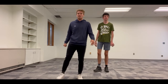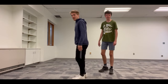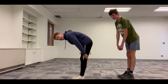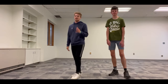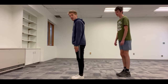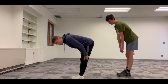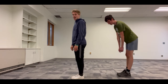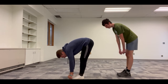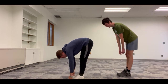Now we got the blood pumping in our legs, so we're going to stretch it out a little bit. The first stretch is a toe touch stretch. Keep your legs straight and bend right at the hip — you should feel a stretch on the back of your legs, which is the hamstring muscle. Feet together, toes pointed forward, go as deep as you can. Try to touch your toes. We're going to hold that stretch for 15 seconds.